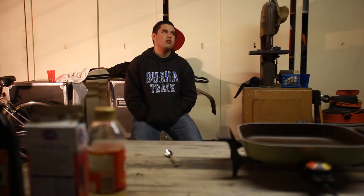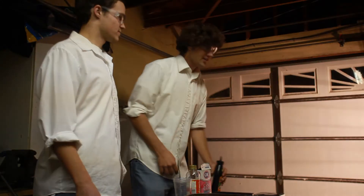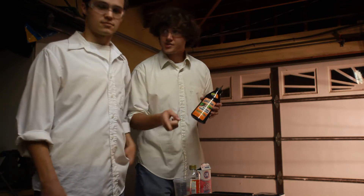And once you have the ingredients, it's time to do science. I don't wanna do science. You will do your science. The first step is you're gonna measure out your potassium nitrate. You're gonna need to have your measuring cup,